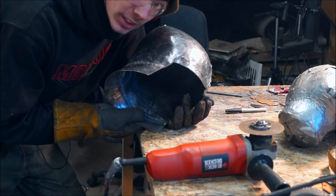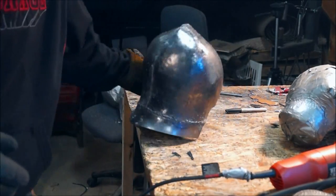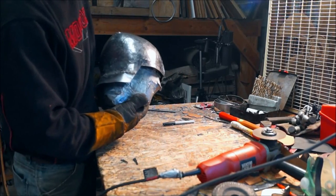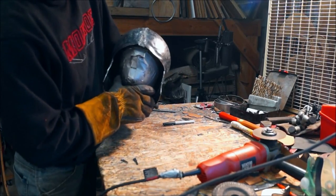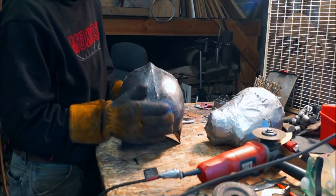Now let's trim it up. Now we have an exceptionally deep salve. See how it fits on the mannequin — I am very happy with the way that's looking. Plenty of room for padding and suspension in there.